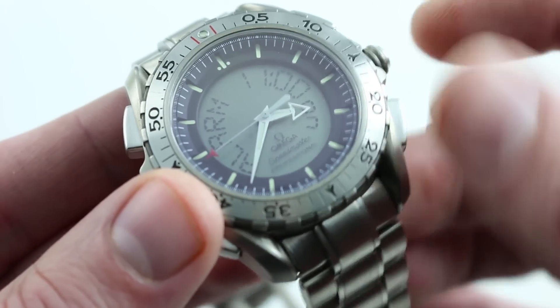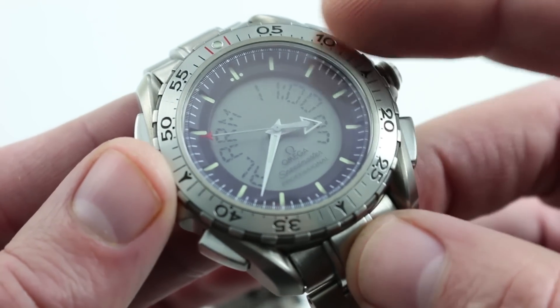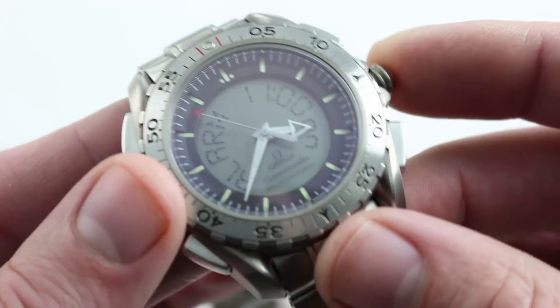Pull the crown out and you enter the setting mode. Then you can toggle between the different hours and minutes in this display and adjust them upward or downward.